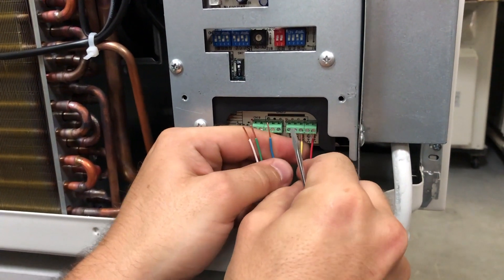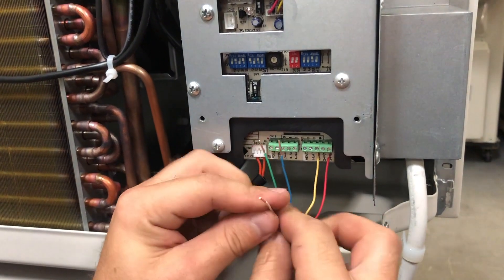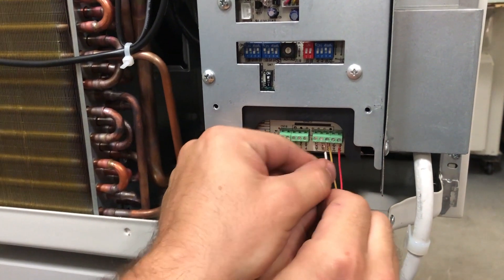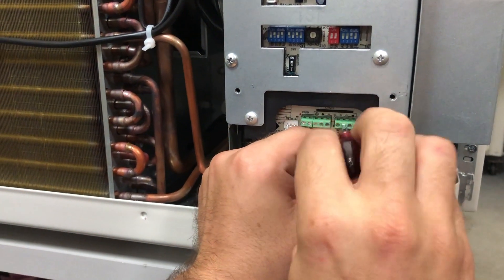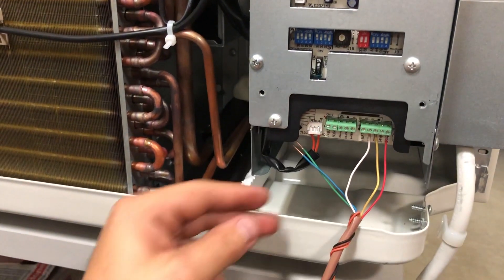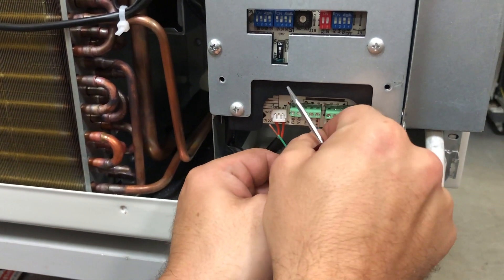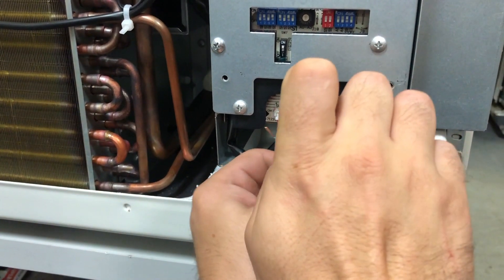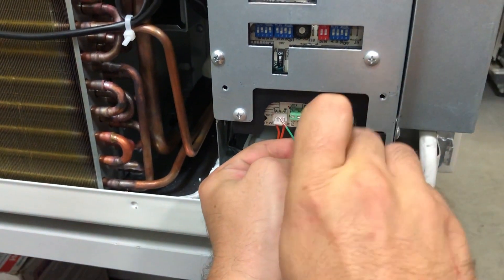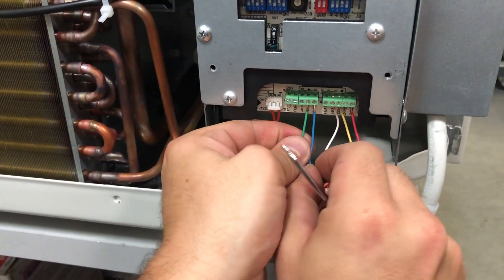Connect the yellow compressor relay wire to the compressor. Connect the white heat relay wire to heat 1. Connect the blue heat pump changeover wire to the 4-way valve. Connect the green fan relay wire to the fan.